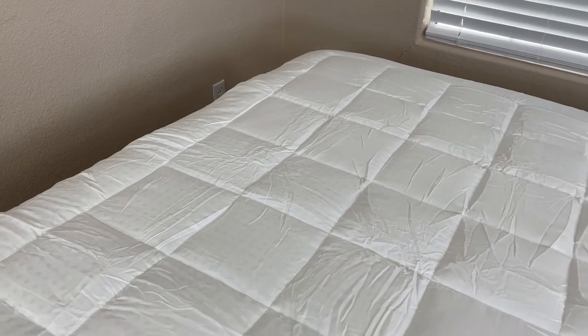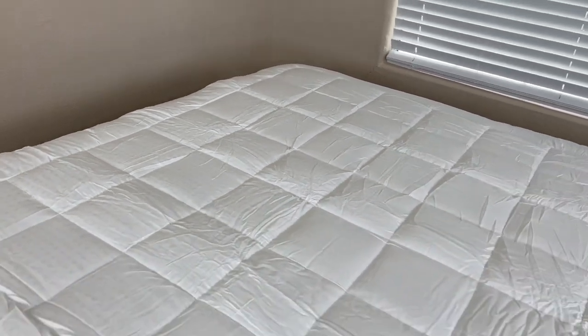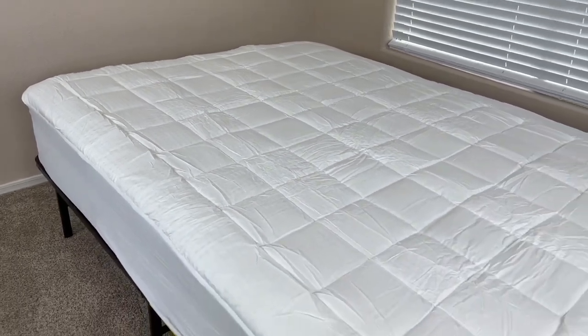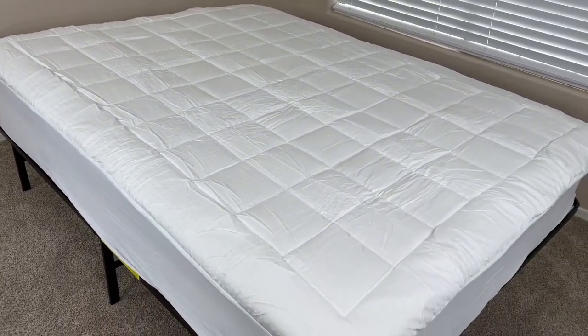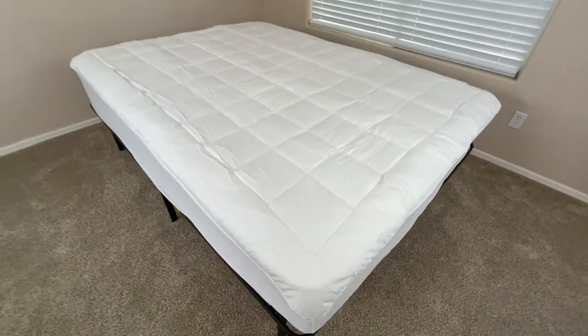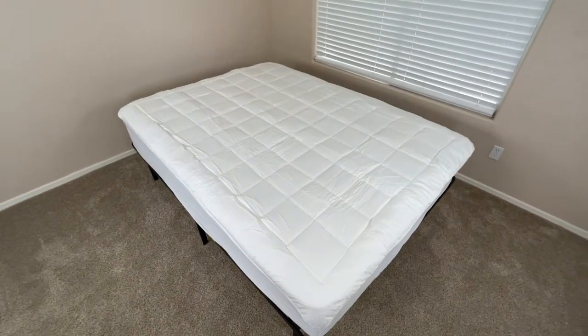So if you're looking for a mattress cover that adds a nice soft cloud-like feel to the bed, improves the breathability of the mattress, and is really easy to install, then this mattress cover is going to be a great option. But this was a quick look at the Easeland Pillow Top Mattress Cover.